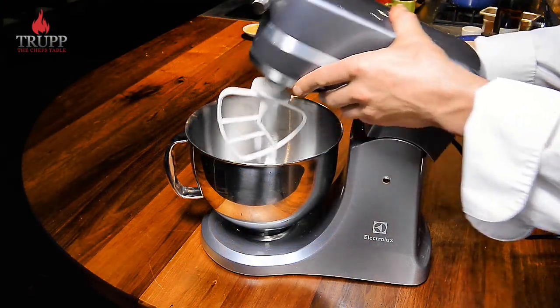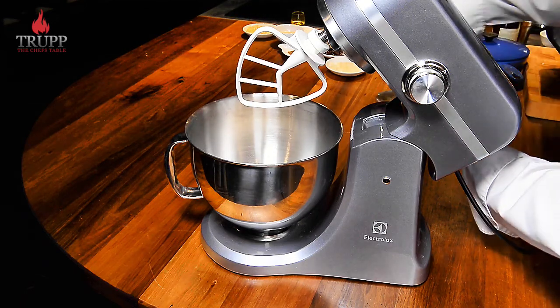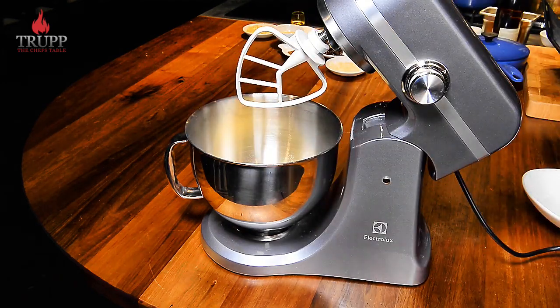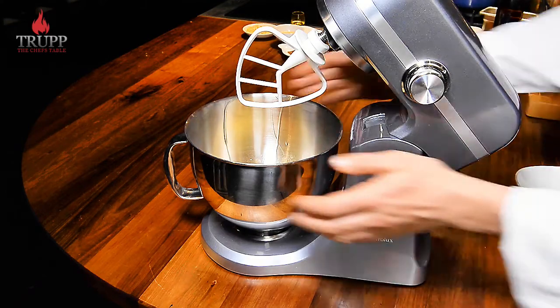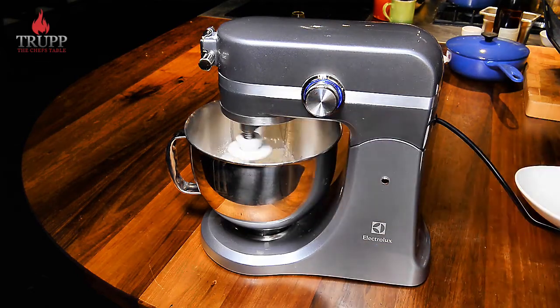First we need to make the dough. Get some plain flour — ideally use double zero flour, it's a bit better. Then add some salt and some butter. What we're basically making here is a really simple pie crust, but it's quite wet — quite a bit of water in it — because you want it to be really quite soft. You don't want a really hard casing.